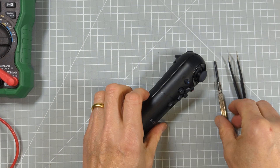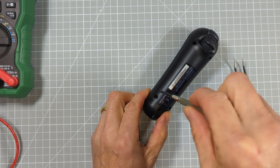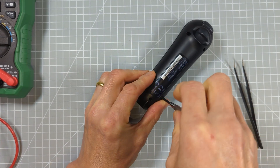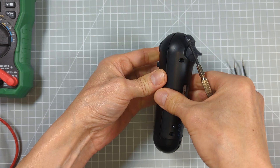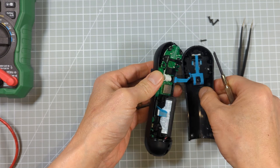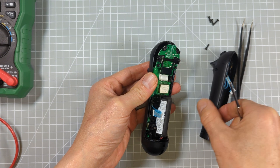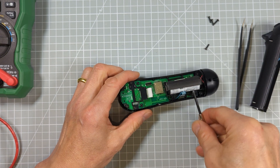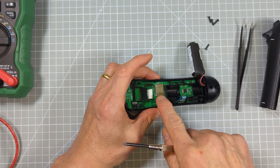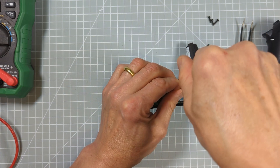To get this controller open we just need a screwdriver and a pair of tweezers. On the back of the controller there are four screws which hold the base in place, so let's just get those out first. Once we get the screws out, there's a little ribbon cable which connects some of the buttons and controls, so we just need to take that out so we don't damage it. We can then see our battery, and underneath it there's a little screw which holds the circuit board down onto the base — that also locks the end cap in place, so we need to get that out first.